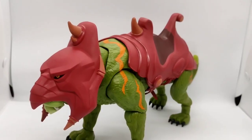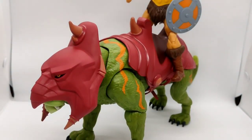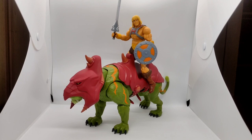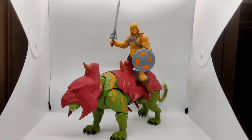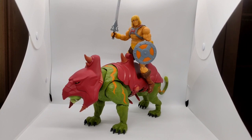And here is Battle Cat — Revelations Battle Cat. This is how He-Man sits on Battle Cat for the Revelations line. It's size proportionate. Revelations Battle Cat is so big — this is how He-Man sits on him from the Revelations line. Perfect fit because of his size. He-Man has some difficulty sitting on Battle Cat from the Revelations because Battle Cat is so huge and his saddle is a bit wide.